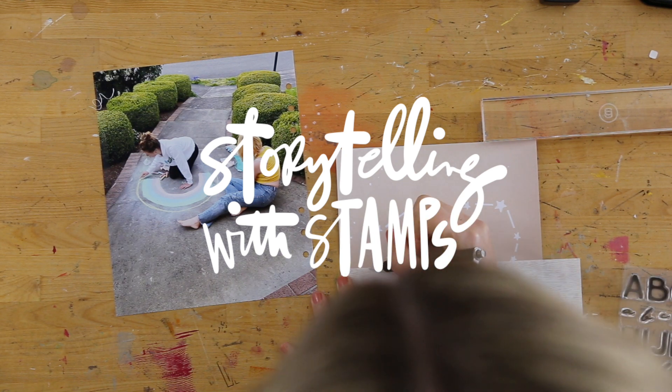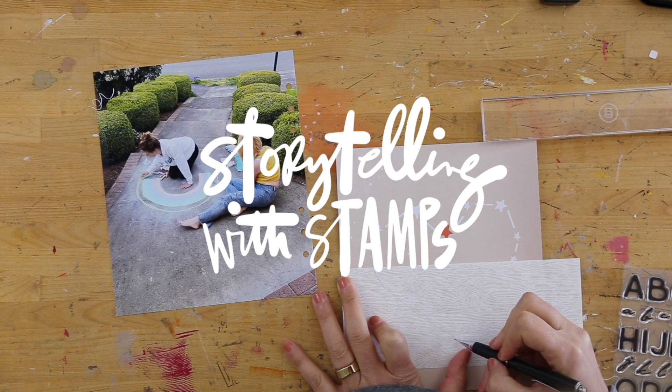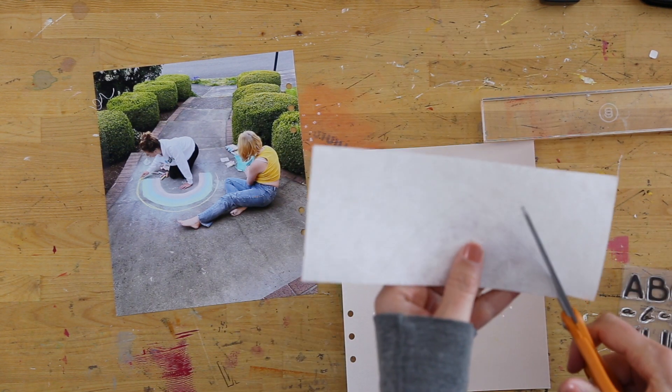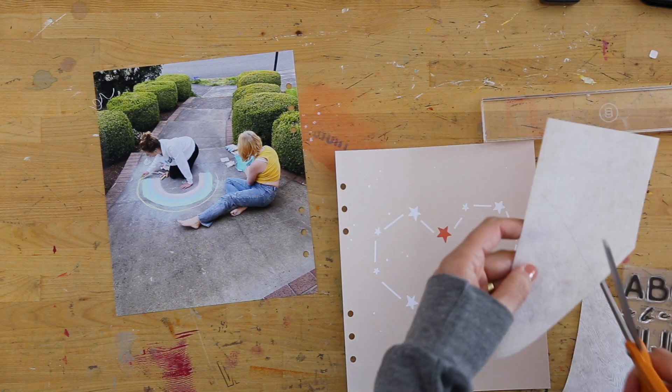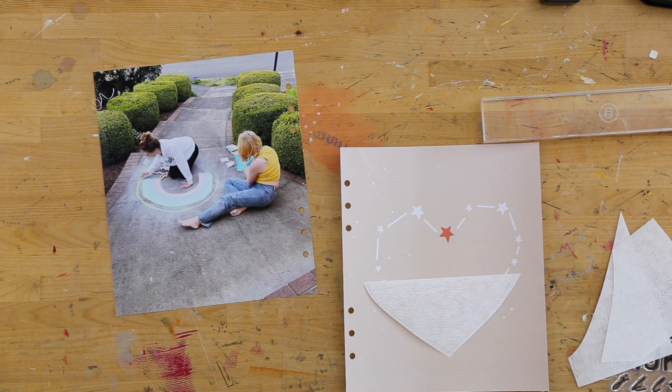Hey, this is Allie Edwards and welcome to the first of nine videos in a new Storytelling with Stamps series here on YouTube and on my blog, celebrating some new stamp sets that we have released recently with Laura Wanzik and a few that are from me as well. So let's dive right in.